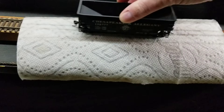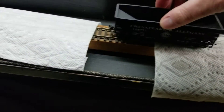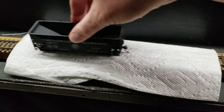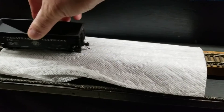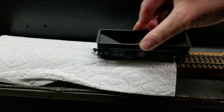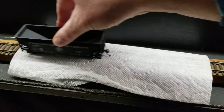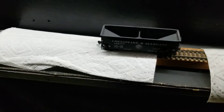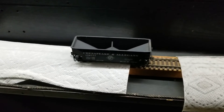I'm not seeing any more grime come off now, so it goes through the dry paper towel. Sometimes you get a little bit more dirt off on the dry paper towel, and that's a good thing, because that means that wheel is super clean.